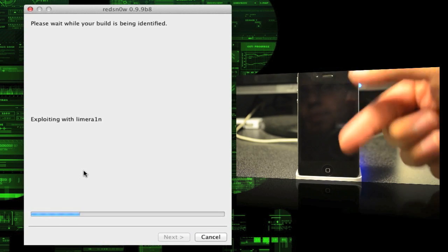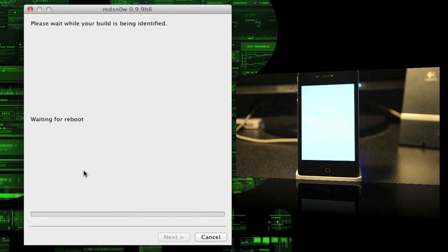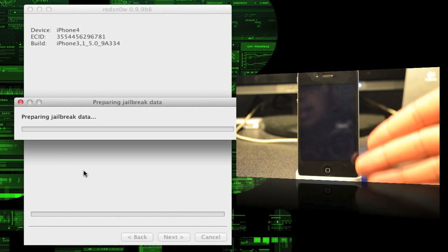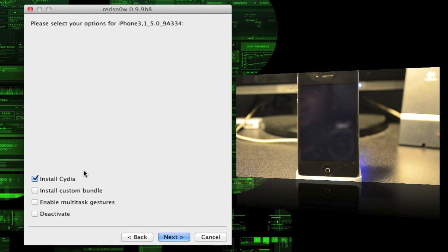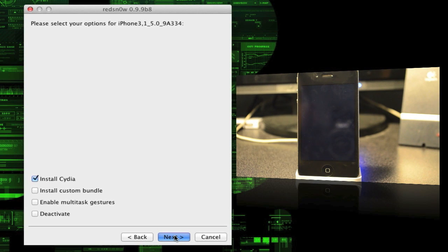Once you see the white screen pop up, you're good. As you can see on screen, it did go ahead and skip the instructions screen — it'll automatically skip that. My screen did turn white, which is normal, don't panic. On the computer it now says 'patching' and it read my firmware: iPhone 3,1 — that's the iPhone 4 — running firmware 5.0. Make sure you have 'Install Cydia' checked, then hit Next.